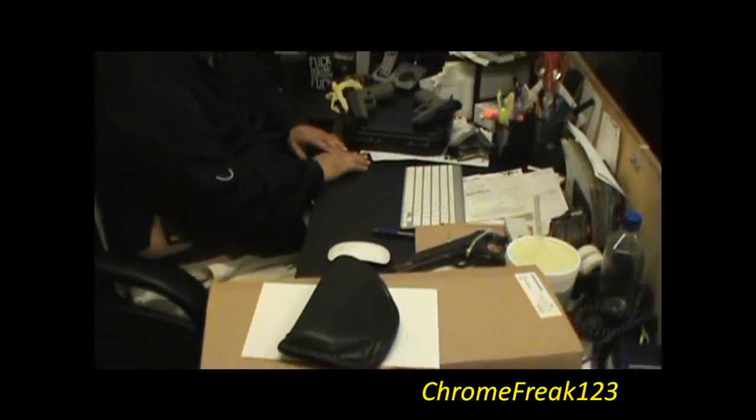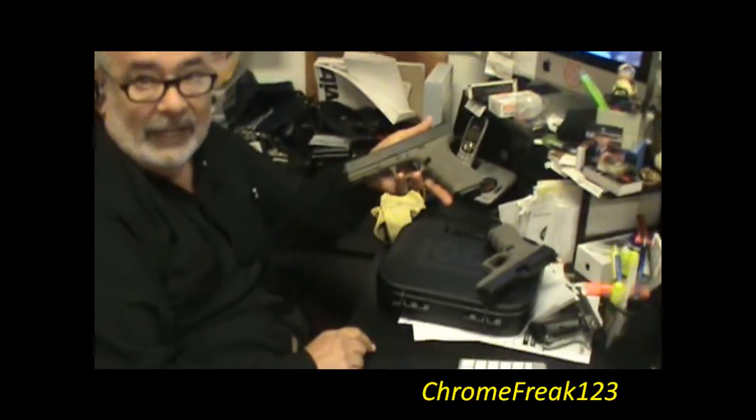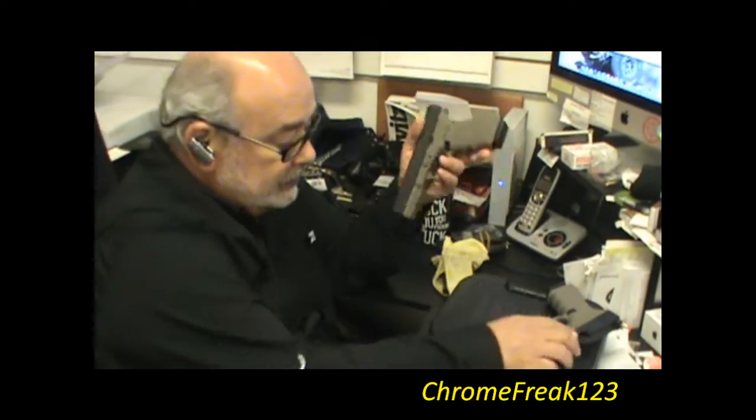Hello YouTube! K&W Gunworks, Southern Yankee Guns, Chrome Freak 123. We've got Wes over there. How you guys doing? Just wanted to show you something — one of Mike's creations — it's the new Glock. Black finish — very nice.